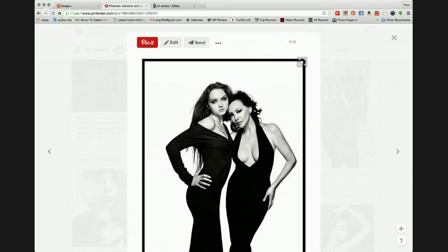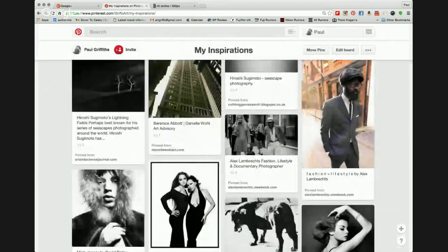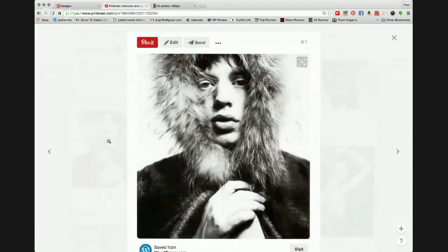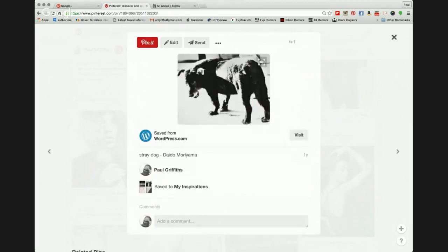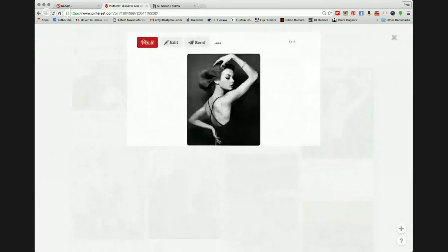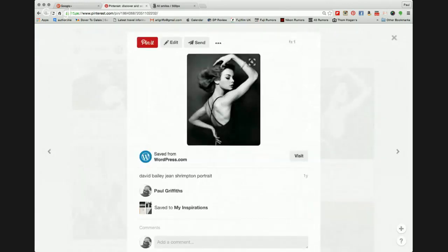This photograph is by David Bailey, and the reason I've included David is to show the way he sets himself up in his composition. To be honest, it's only recently that I've found David Bailey and really got into looking at his work. Outstanding, outstanding work. Jean Shrimpton basically set everything off for both of them in terms of the model.